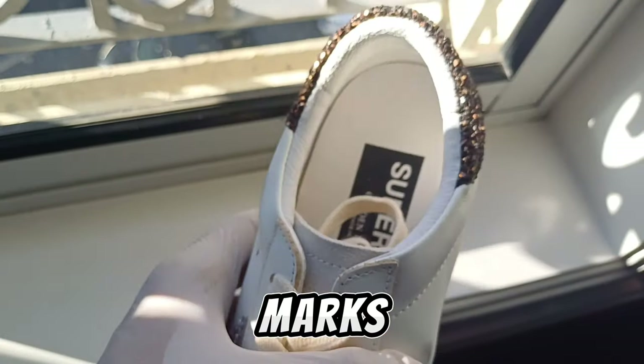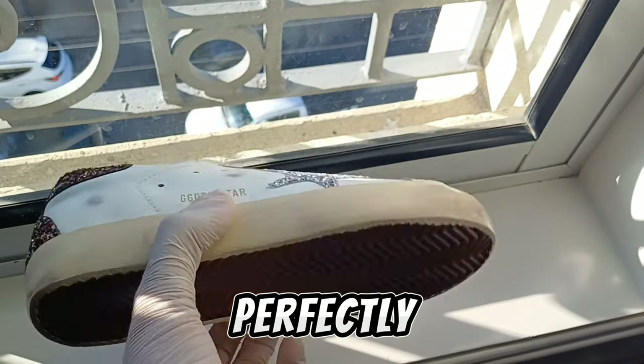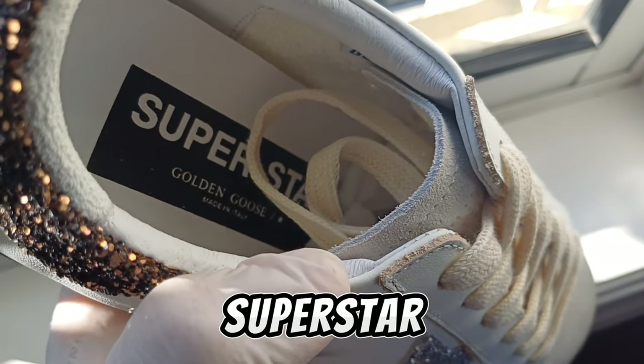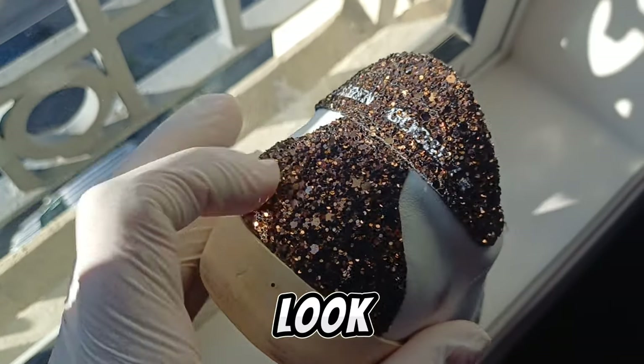The bottom looks perfectly fine and it is super comfy. The inside says 'Superstar Golden Goose Made in Italy.' The back says Golden Goose too. Let's look at the quality — bro, it is amazing.